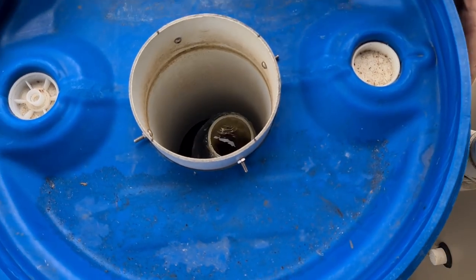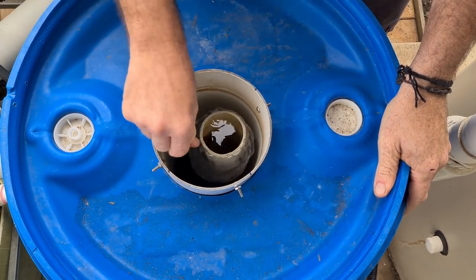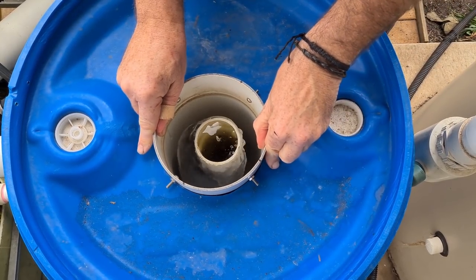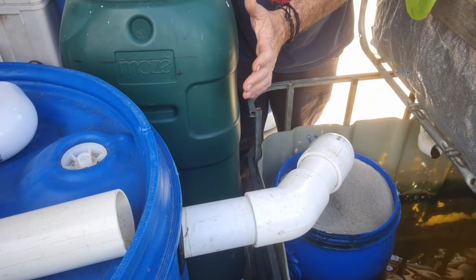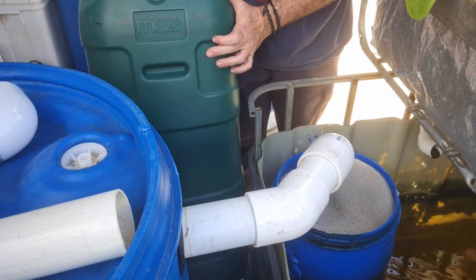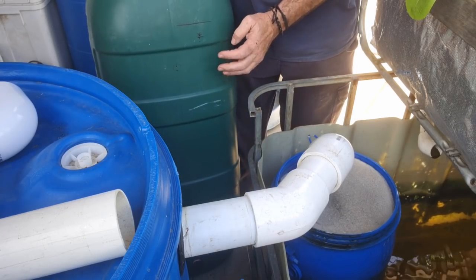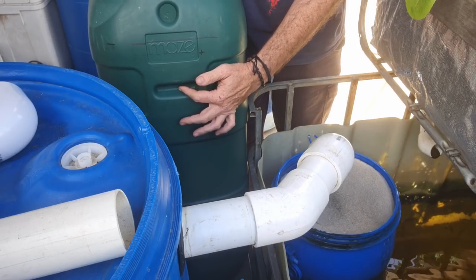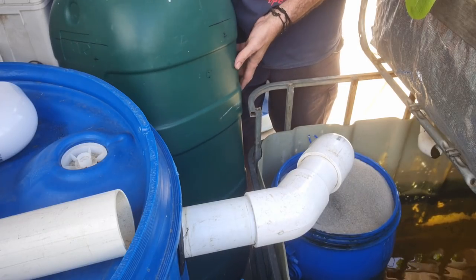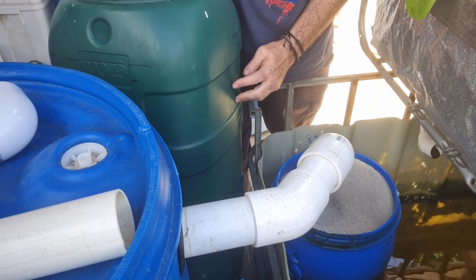That all looks hunky-dory - now we can turn the valve back on, throw the top back on. Let's see how centered we are - yeah, that's pretty good, pretty close to the center of the stilling well. So we're ready to drill out the holes for the moving bed bioreactor. I was going to put the inlet on this side here but then the outlet would have to be where one of these handles is to go into the sump tank.